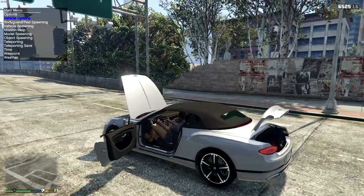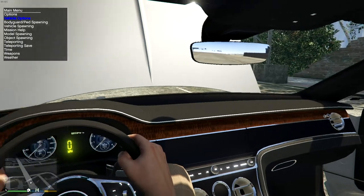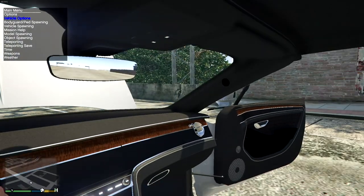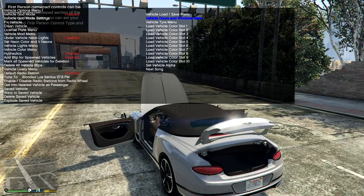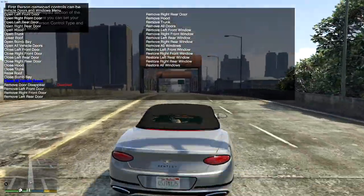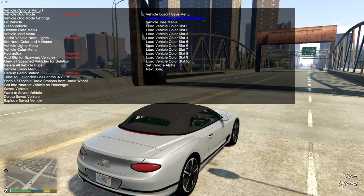Oh, nice! This speedometer actually works — wicked! I'm not too sure about how the texturing looks though. The roof, for example — if you look at the pixels on it, it's a bit weird. But let's upgrade this vehicle first.